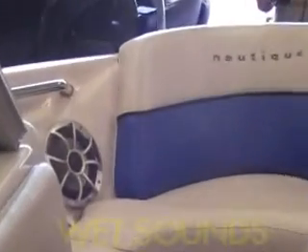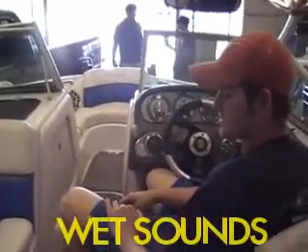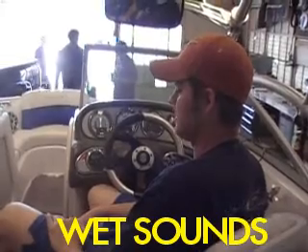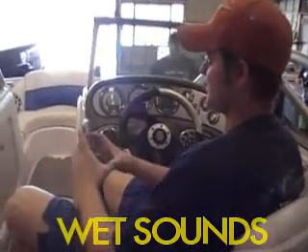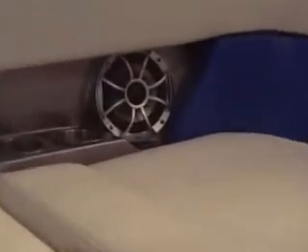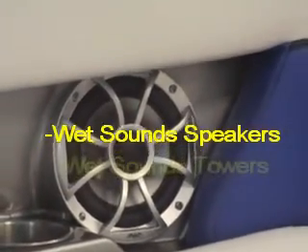It looks like the Wet Sounds coaxials or components all the way around. Yeah, we did the Wet Sounds 7-inch coaxes all the way around. These things are by far the best marine coaxial I've ever heard personally. The tweeter is built in but it's still a true mid-bass back there — the mid-bass driver and tweeter all built into one package. It's a little bit bigger cone than most standard 6.5s. We did have to cut all six speakers in, but we got them in there. You get a little bit more mid-bass due to the extra cone area.